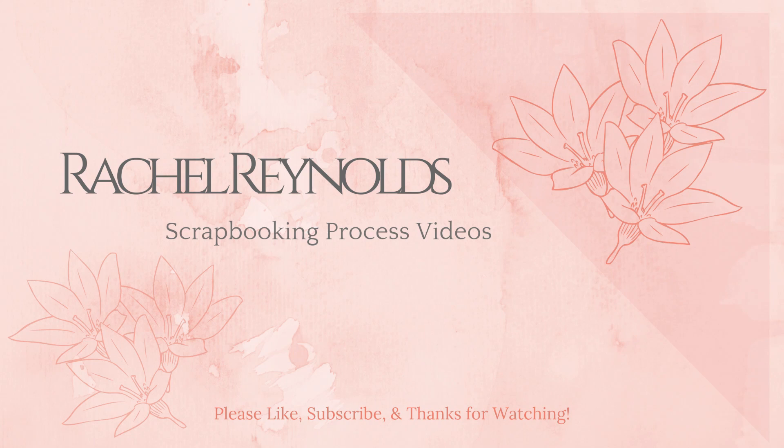Hey everyone, this is Rachel and today I'm here with a new scrapbooking process video. Thanks so much for joining me and I hope you enjoy. If you could flick me a thumbs up that would be super awesome, and I would love it if you would become a subscriber. You can also click on the notification bell so you always know when I have a new video up. Alright folks, let's get going.